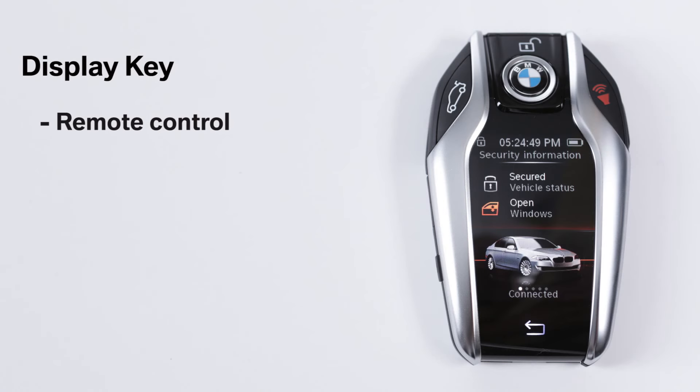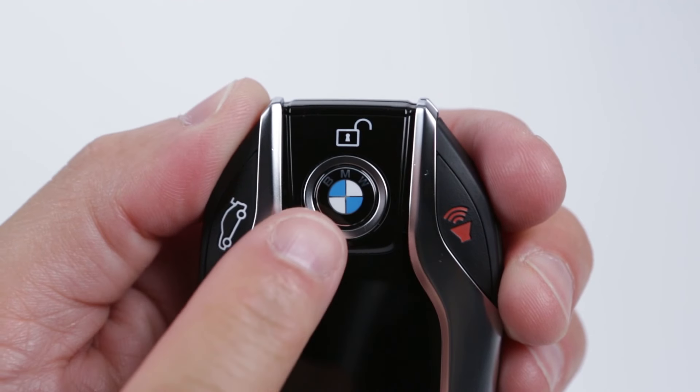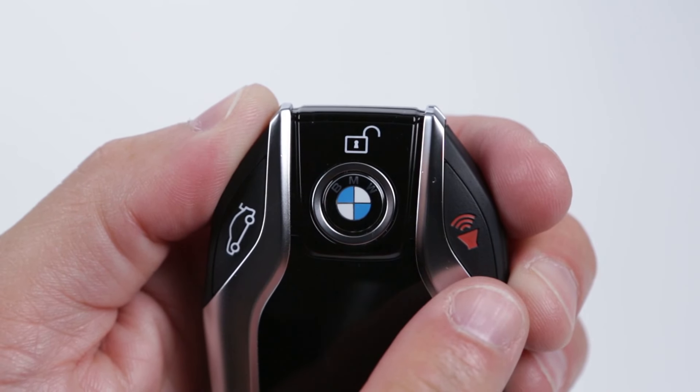The display key is a state-of-the-art remote control with an LCD touchscreen that has about a 980-foot functional range. These buttons are used to lock and unlock the doors, open the trunk, and sound the horn.